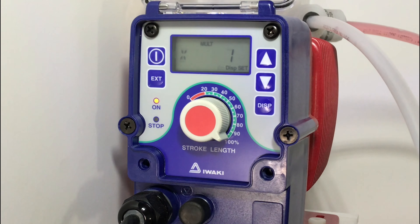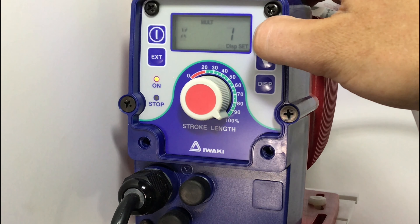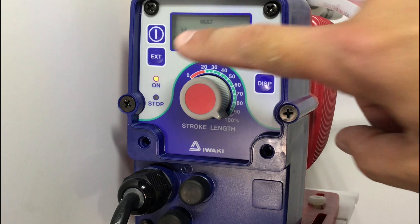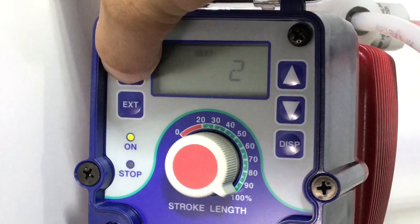Here, we will select the number of times the pump will stroke for each signal it receives. You can see at the top MULT, indicated with the MULT. Then we have a times one on the screen. For this setup, we will put it to two strokes for every signal. Once you have selected the number of strokes, hit the external button, then hit the power button. Now we are in external mode.